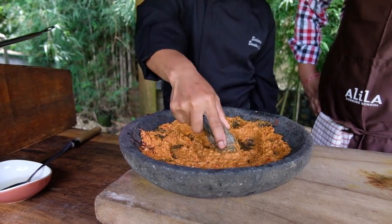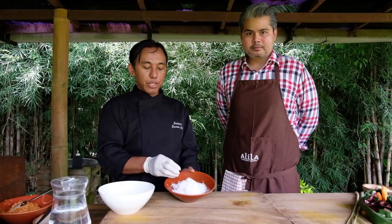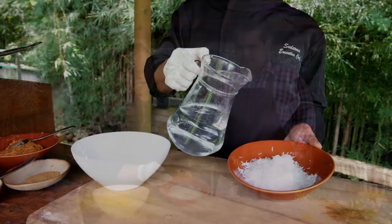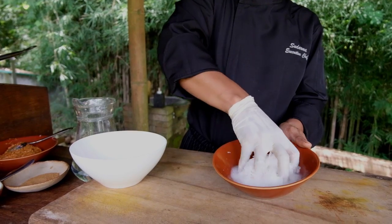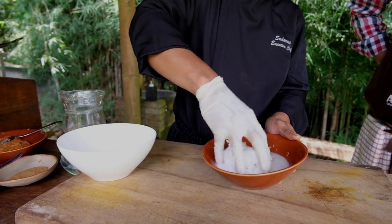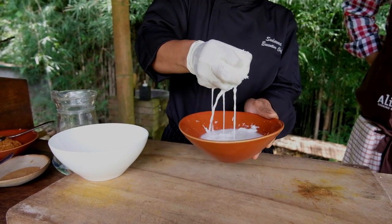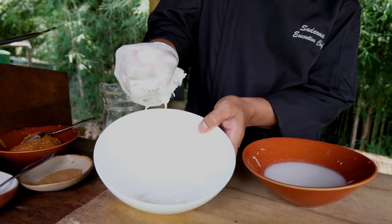The most important ingredient for the rendang is of course coconut milk. Here we make our own coconut milk — basically just grated coconut, then add some drinking water and squeeze it. For people who don't have access to fresh grated coconut, can they use packaged coconut milk? Sure, you can buy it at the supermarket. But here we want to use fresh ingredients. You add drinking water to the grated coconut and squeeze it — you can see the color getting really milky. Squeeze for about one minute, then just strain it, and you get fresh coconut milk.